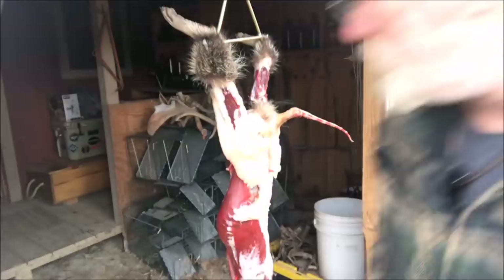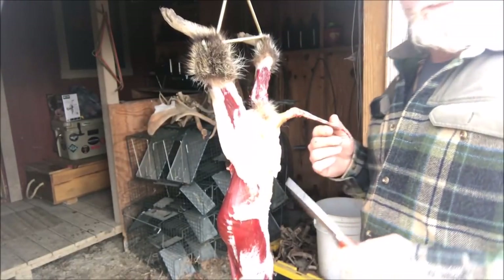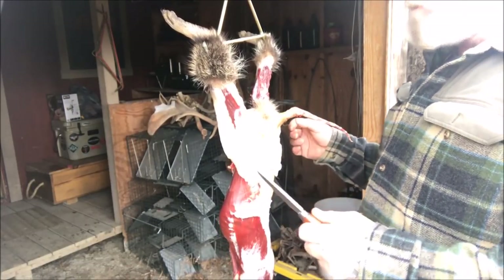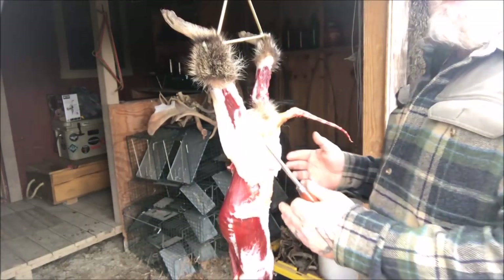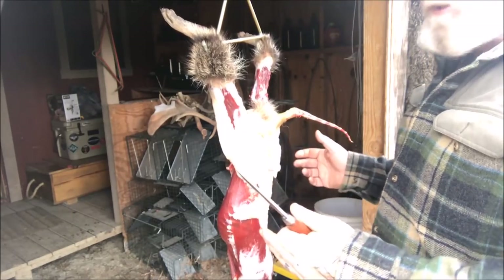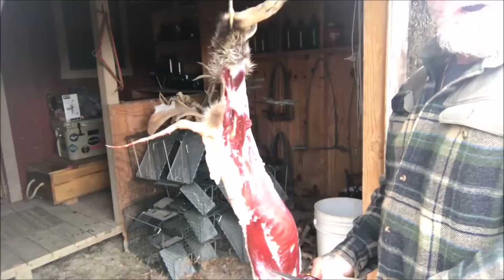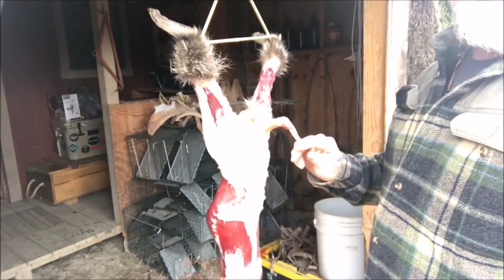We're getting ready to harvest some meat off of this raccoon to make food. There's one more set of glands I want to show you. I usually don't even mess with those unless I'm going to cook the whole coon, because I cut the meat away from those glands altogether and I leave the ones we talked about yesterday — unless I'm going to harvest those to make gland lure.